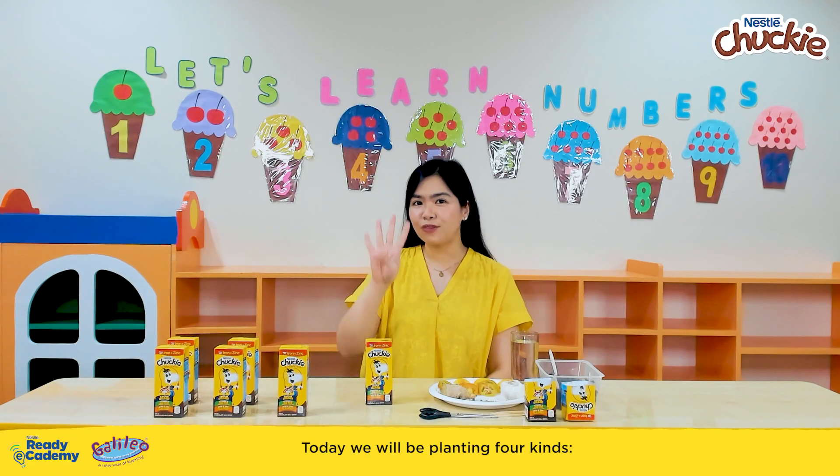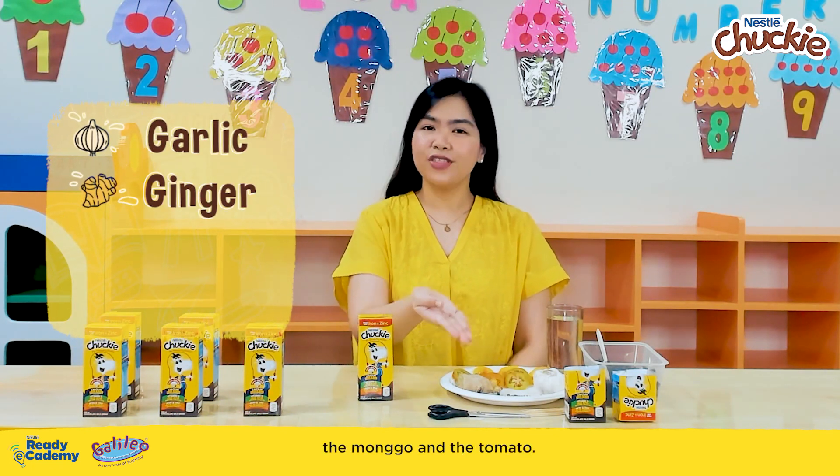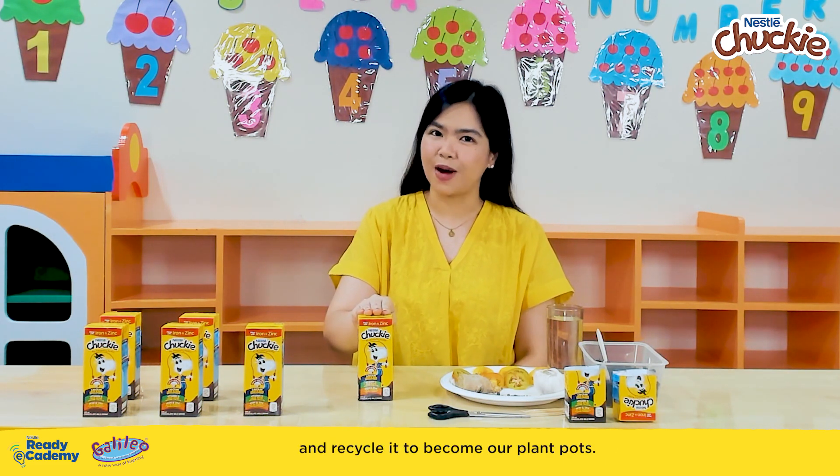Today, we will be planting four kinds. We have the garlic, the ginger, the mongo, and the tomato. We will also be using our Chucky tetrapak and recycle it to become our plant pots.